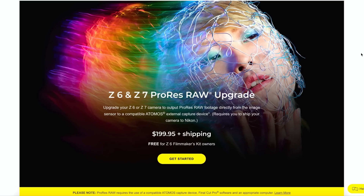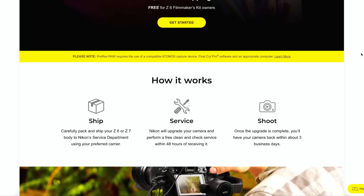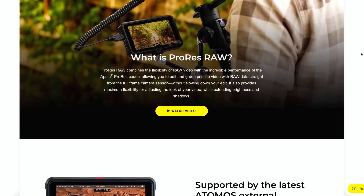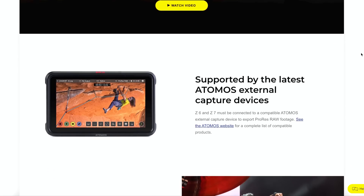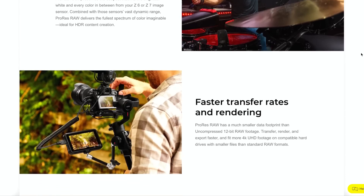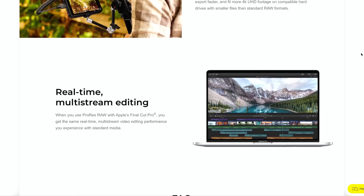ProRes RAW is going to give you the most amount of information directly from your imaging sensor, capturing the most detail for your video to edit and grade your footage. This is going to be great for any content creator, whether you're an advanced shooter or a professional. Unlike the version 2.2 update, this is going to require you to send your camera into Nikon for the ProRes RAW update.